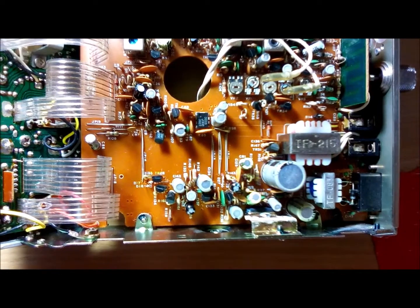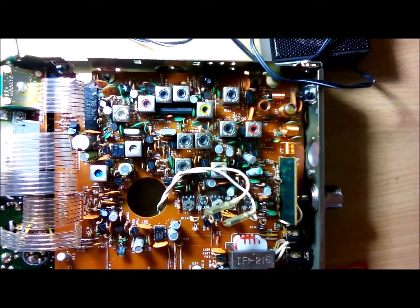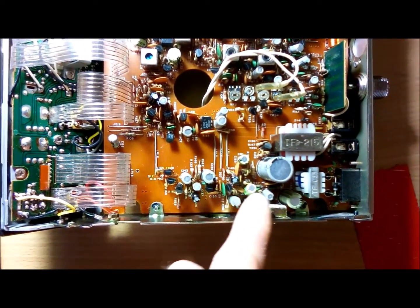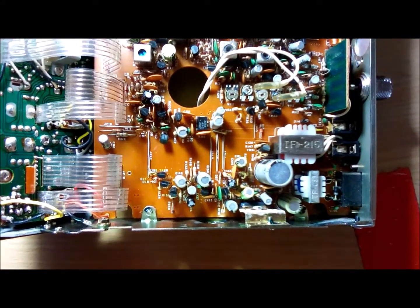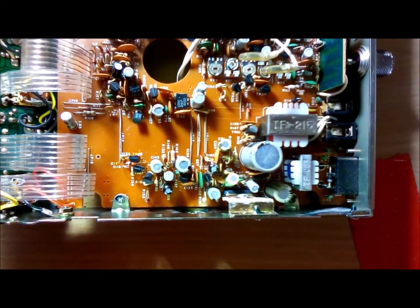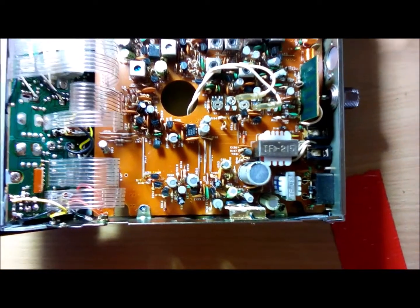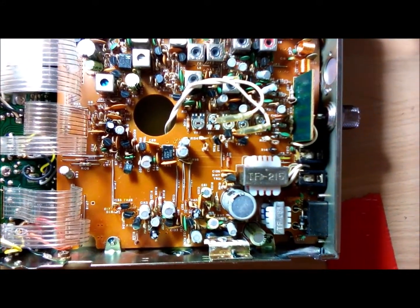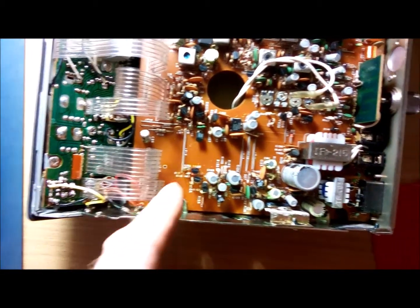Uniden PC77 circuit board here, component side. I'm mainly looking at the audio section - electrolytics. I think I'm going to replace all these. Something is grounding the audio; I don't have a DC short but the audio seems to be shorted. I'm just going to start pulling them out and replace all these electrolytics. I have receive audio but I don't have transmit audio and I don't have PA audio, and I've checked everything from the microphone to this point.